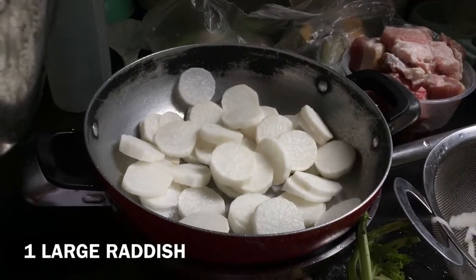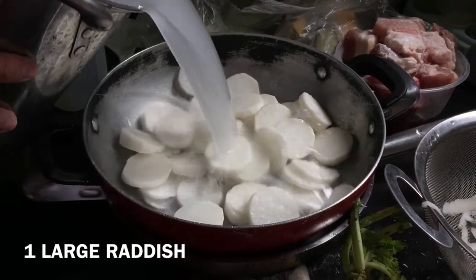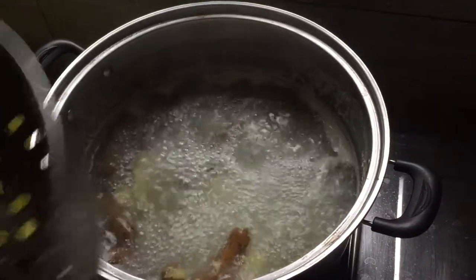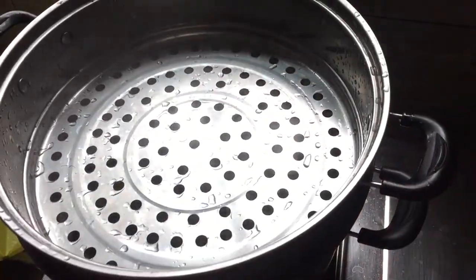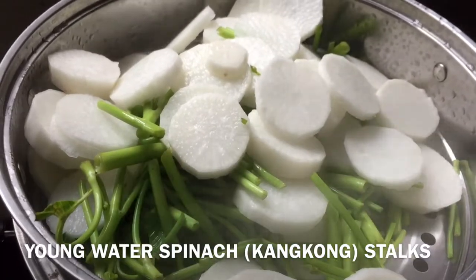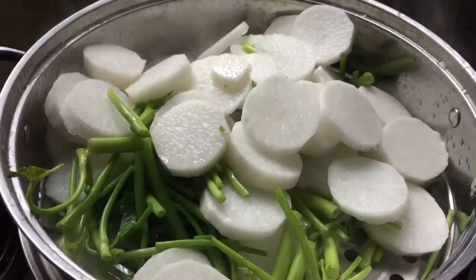If you have excess rice water, you can use it to soak the radish. I truly believe that steaming is the best way to cook vegetables. So once your tamarind pieces come to a boil, you can insert the steamer tool and place your vegetables — the radish and the stalks of the water spinach. In the Philippines, we call them kangkong.